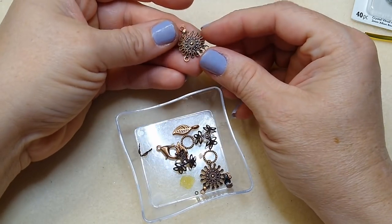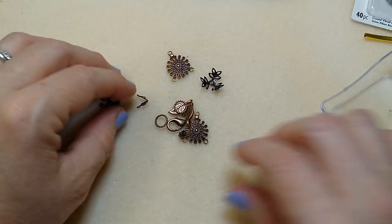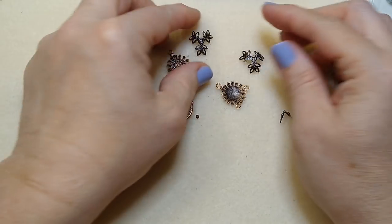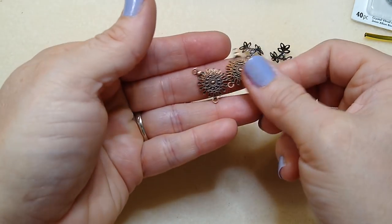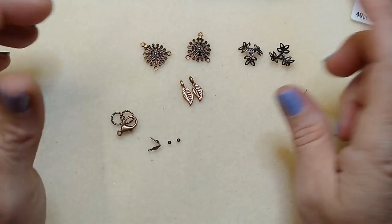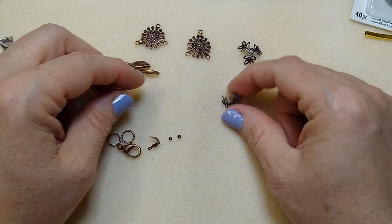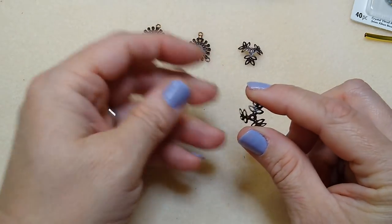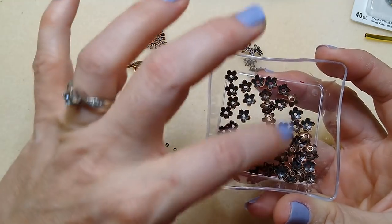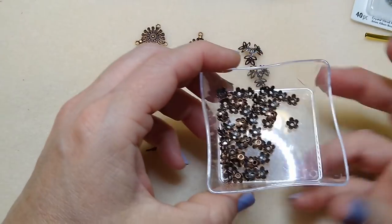You're going to need some sort of chandelier connector - I'm using a two-to-one connector and you'll need two of those. I have two leaf charms, two alloy filigree bead caps available on my website, and I'm going to layer a bunch of bead caps. I also have antique copper bead caps - these are the five-petal antique copper bead caps on my website.